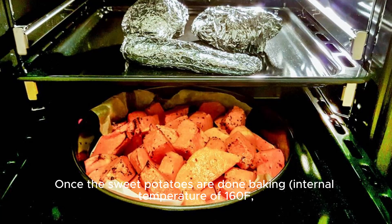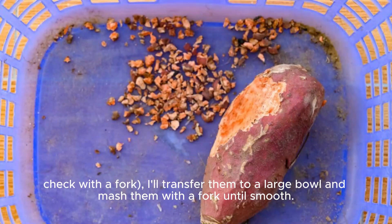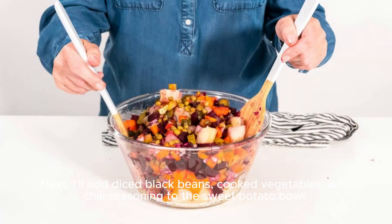Once the sweet potatoes are done baking — check with a fork for an internal temperature of 160°F — I'll transfer them to a large bowl and mash them with a fork until smooth.